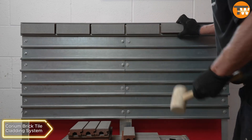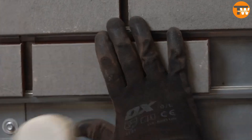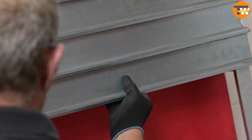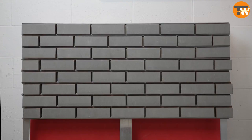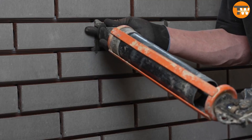Quarium Brick Tile Cladding System. This system involves steel profiles with clicker tiles to create a brick or stone appearance for walls. It's flexible, allowing single tiles to be easily removed, and comes in lighter profiles for wooden frames. The tiles and profiles can be customized for specific projects.